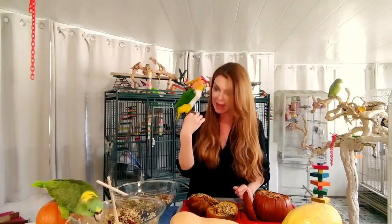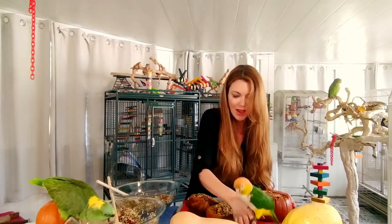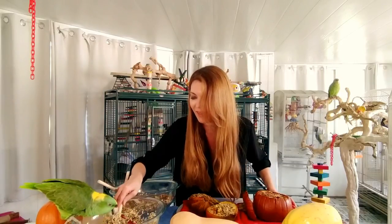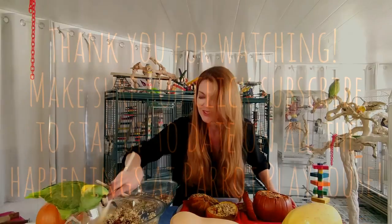If you enjoyed this video and you found it fun and educational, please subscribe to our channel Parrot Playhouse and like us so you can see more videos in the future. Puffy, say hi! Are you ready to eat? Baby's not wasting any time. There we go, guys!